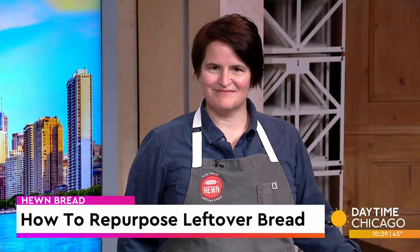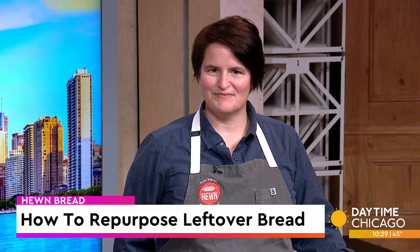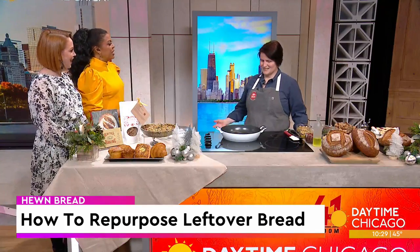Instead of letting it go stale and throwing it in the trash, we've got some ideas on how you can repurpose that leftover bread. Here in our Studio 41 kitchen with a recipe to help you out, Hewn Bread co-owner and director of baking operations, Ellen King — thank you for coming in. Thanks for having me.